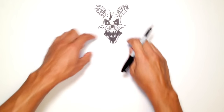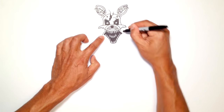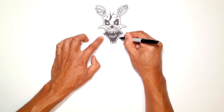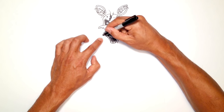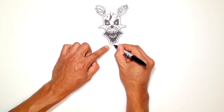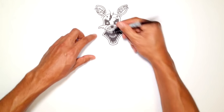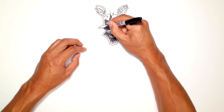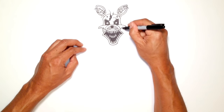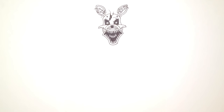Now let's draw the outer part of the mouth. All I'm going to do is trace the outer part of the inner mouth, following that same contour all the way around to the bottom, and then finish off the bottom jaw with a curve. There are some bars and brackets that hold the jaw together. I'm going to draw a curve on the left side, make that twice as thick, draw a curve on the right, and make that twice as thick. So now we've got the head.